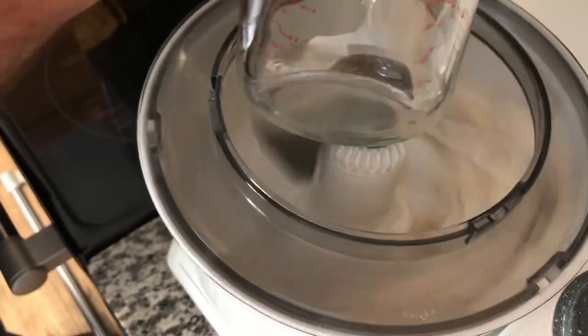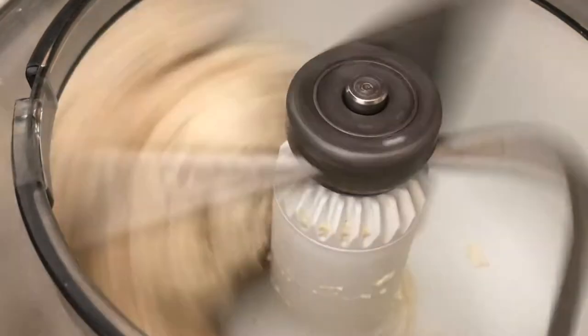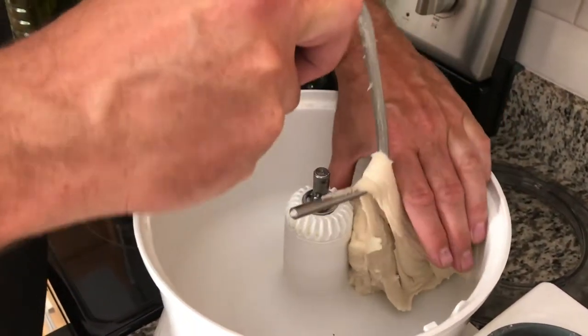If the dough is too dry, you want to add a little bit of water to get it to stick to the sides a little bit so that it actually kneads the dough properly.